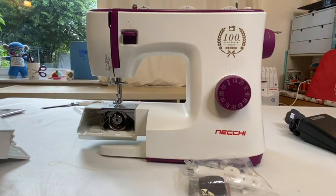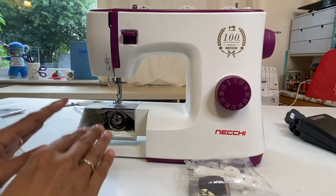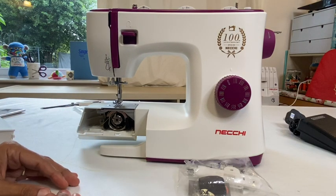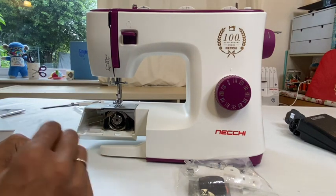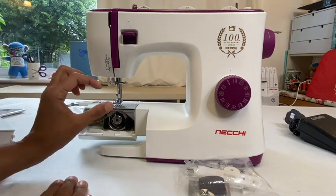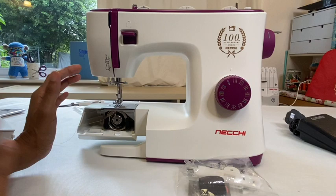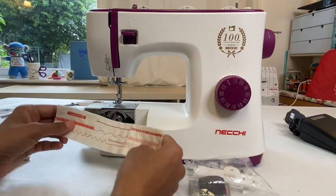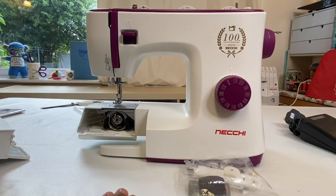I want to say this now to all other sewing machine companies: do that. If there's one thing you can do to help your customers - fill the bobbin and put it in the machine for them. That is going to make a lot of your customers really happy. From a sewing teacher to a manufacturer, I'm telling you that you'll make yourselves very happy customers by doing something that simple. It won't take a couple of minutes to do a test sample stitch with the thread already in the machine. Necky are already stars in my eyes.